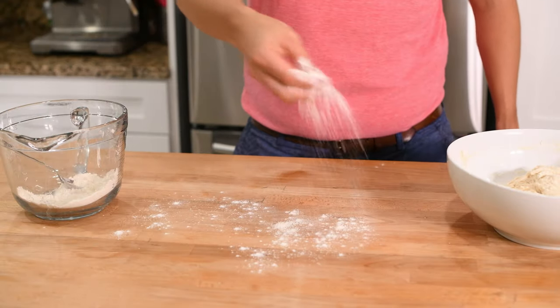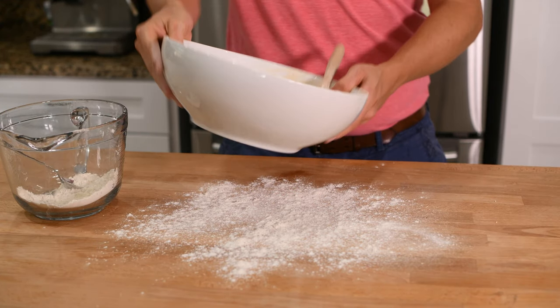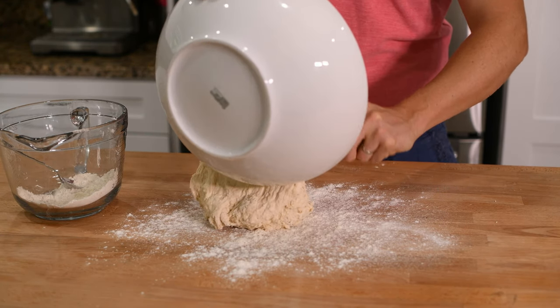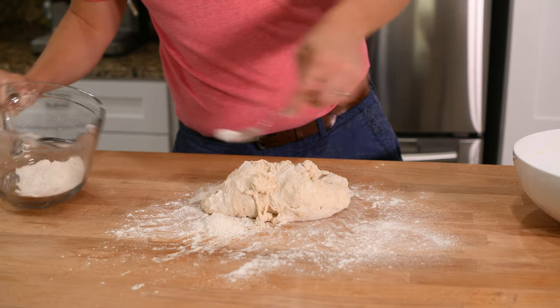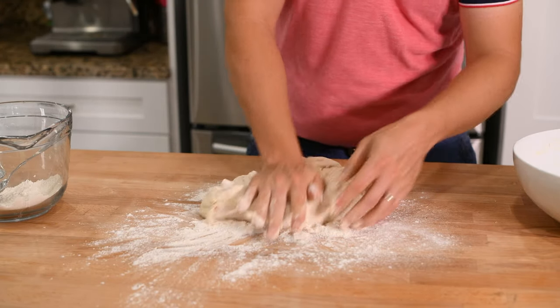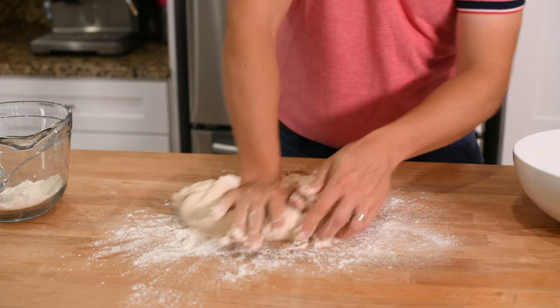Once you've formed a dough, flour your clean working surface and turn your dough out onto it. If your dough is still wet, keep adding flour as you work it, even if it means grabbing additional flour from your pantry. With the dough on your working surface, begin kneading it. You could use a bread mixer here if you wanted to — it's definitely easier and faster — but I wanted to show how it's done by hand for anyone out there who doesn't have a mixer.